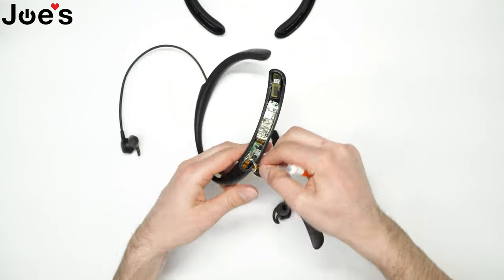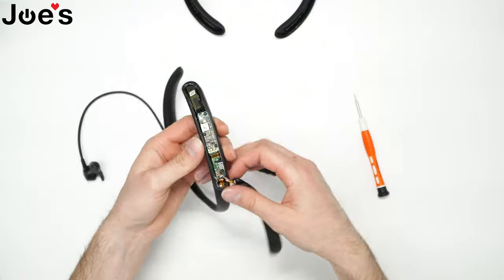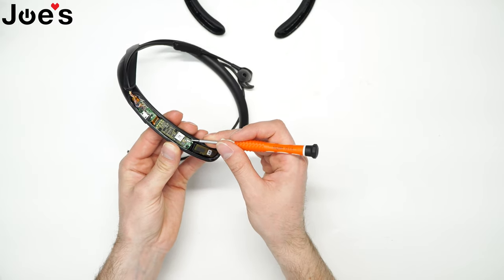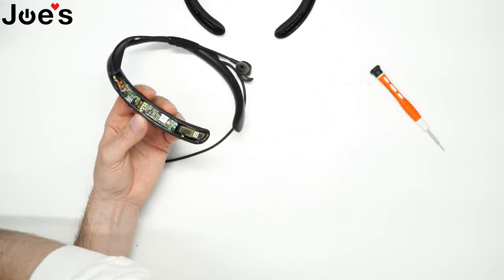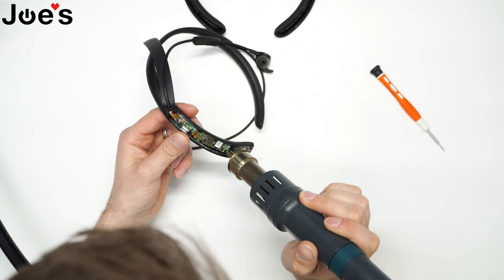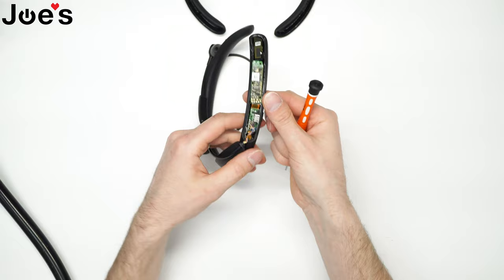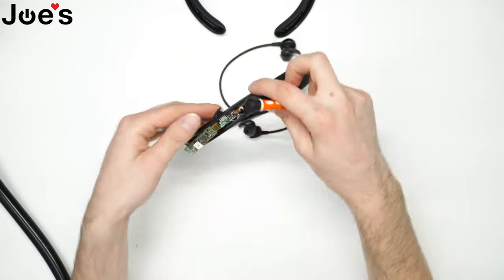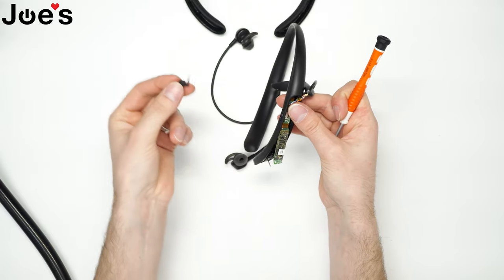All right, so that looks good. Now what we're gonna do is unhook this antenna. And use the heat gun again to heat up these little rivets that are holding the board together. You can push that up. What I'm gonna do is remove this flap here with the flathead screwdriver, just kind of push it through, pull that through. You can set that aside.